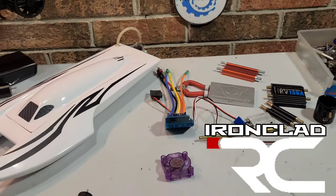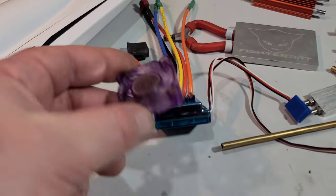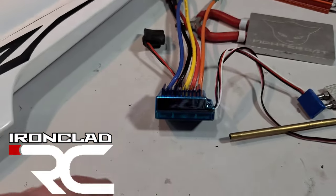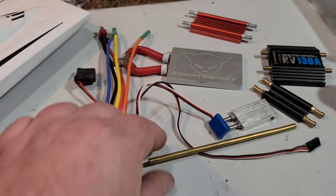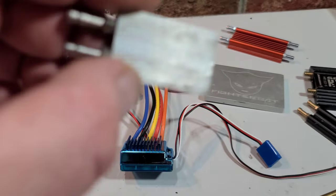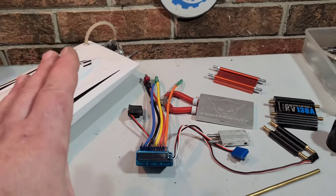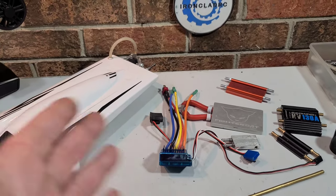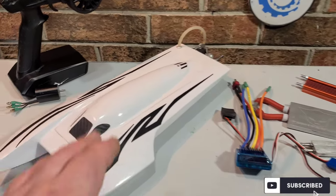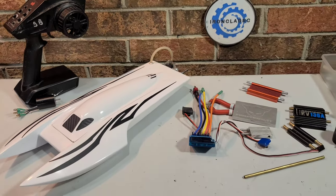Welcome back to Ironclad RC. Today we're going to be modifying a RC car ground ESC that normally is cooled down with a fan to water cooled. We're actually going to modify the ESC and install a cooling block. There's really no wrong way to do it, as long as the ESC is cool while you're running the boat. We're going to install it in the TFL small boat. Big B with Ironclad RC.